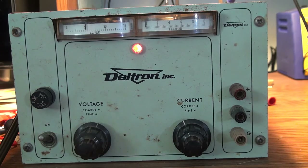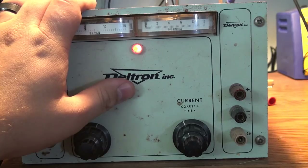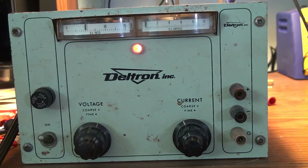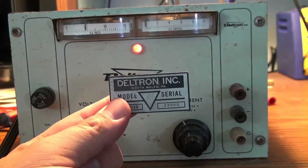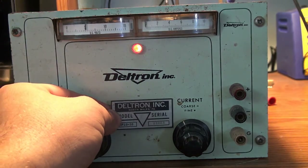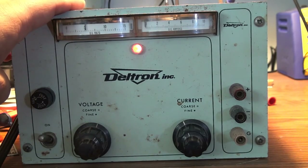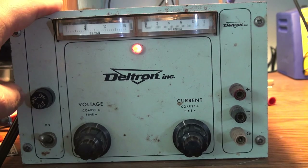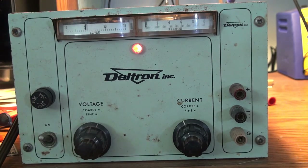Thank you very much for watching. Hopefully that was an interesting look into power supplies — how they work, what their uses are, and the teardown of this Deltron supply. It was surprising we found the tag for it inside; I'm probably going to tape it on the outside somewhere. And the supply being from 1966 was a surprise — my guess would have been mid-70s. Again thank you for watching; if you have any questions or comments you can ask them down below and give me a thumbs up on YouTube.